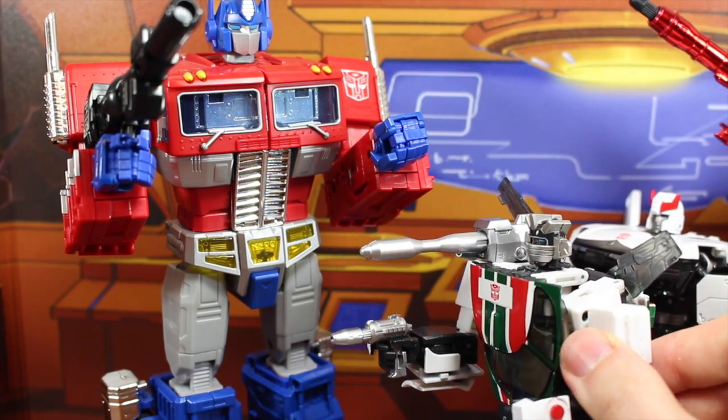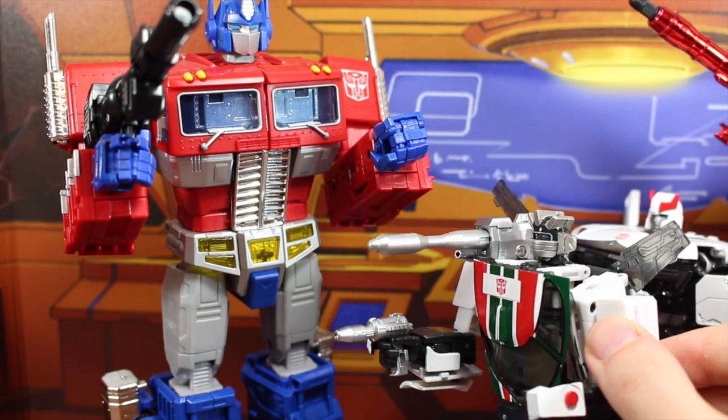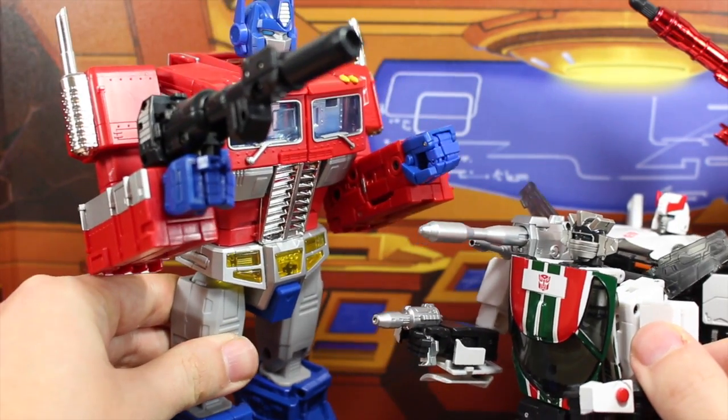Speaking of explosions, Optimus, check out my latest invention. I call it the Michael Bayatron. You just push this button and... No, we'll check. Nooooo!